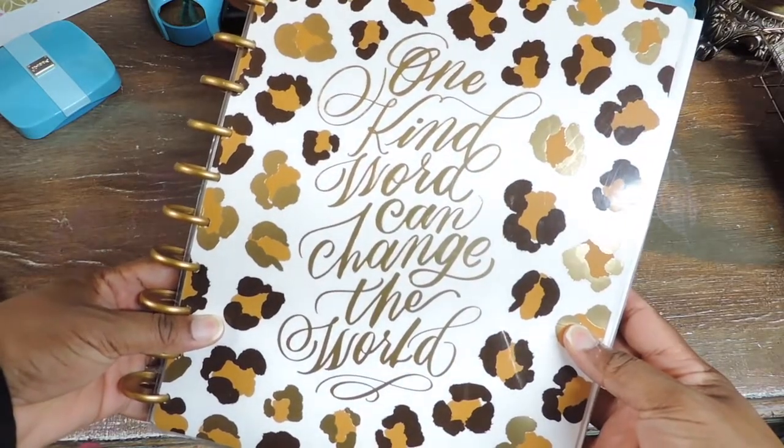So I'm using this one — it says 'one kind word can change the world' on the front. I have a hard time finding planners that don't have some crazy quote on the front, but I love animal print, so I found this one and I really like it. Last year when we began homeschooling in November I used a Happy Planner, but it was a memory planner — undated. I really liked the large layout, so I wanted something with a lot of room to work with.